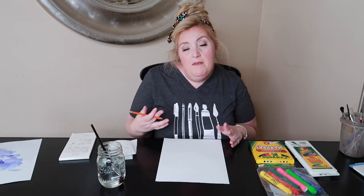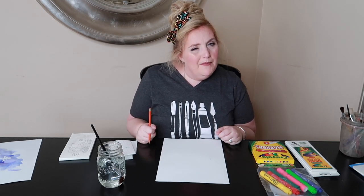Now normally I would be doing this on larger paper. For our purposes today and for filming, and maybe this is the size you have at home, we're going to use a little bit smaller. This is great if you don't have watercolor paints. I'm going to show you how to improvise and make some up.